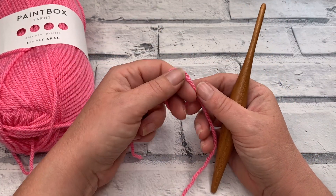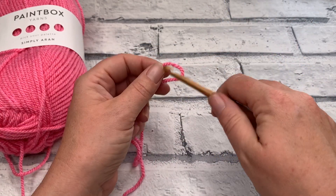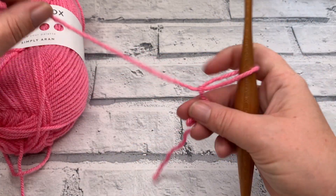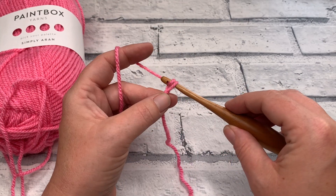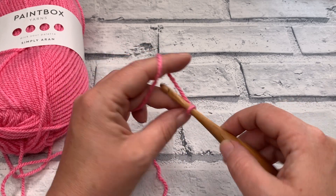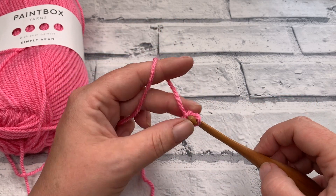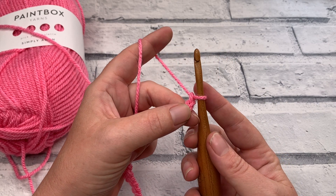We're going to start by making a slip knot with our yarn and placing that onto our hook. I'm going to start by making a chain of 26 — yarn over and pull through: that's 2, 3, 4 — and we go straight into our chevron pattern working directly into our chain for this square.